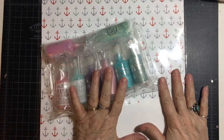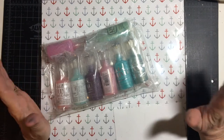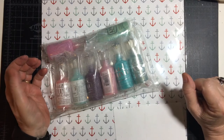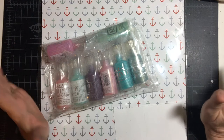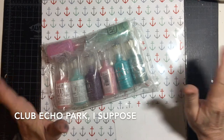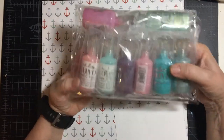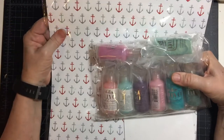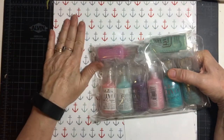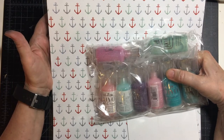Hello my crafty friends. I am so excited to show you my latest haul from scrapbook.com. I've never done a haul video that I can recall, but I am just super excited about this one because I got a bunch more Nouveau Drops and then just a piece of pattern paper that I thought I was going to make my dad's card with, but I decided on something else.